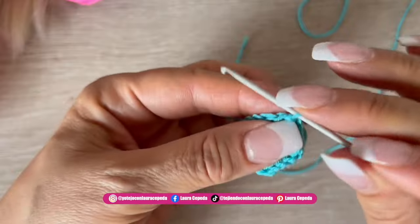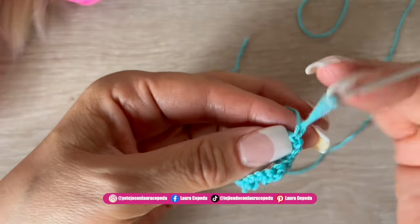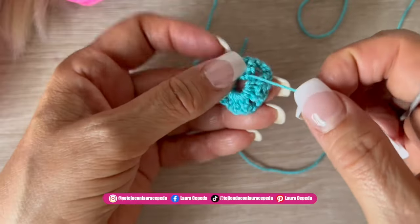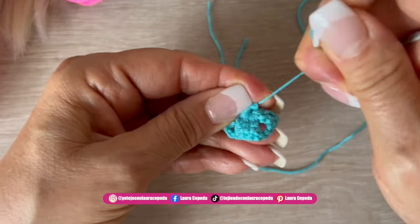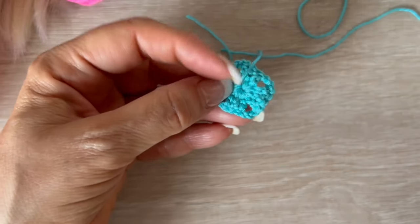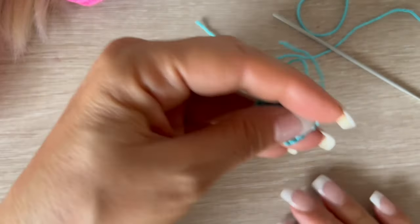Now we cut, and later we will hide these threads with the embroidery needle. We close the magic ring in the back, then make a knot and hide it with the embroidery needle.